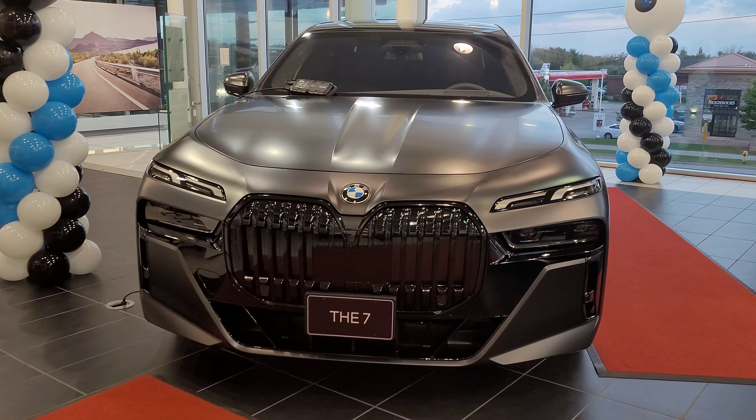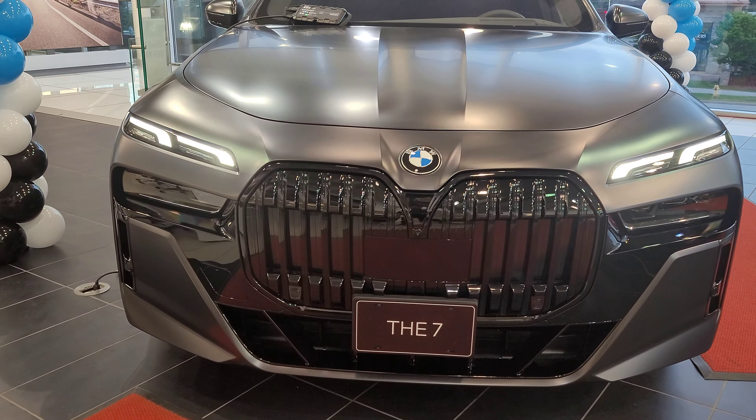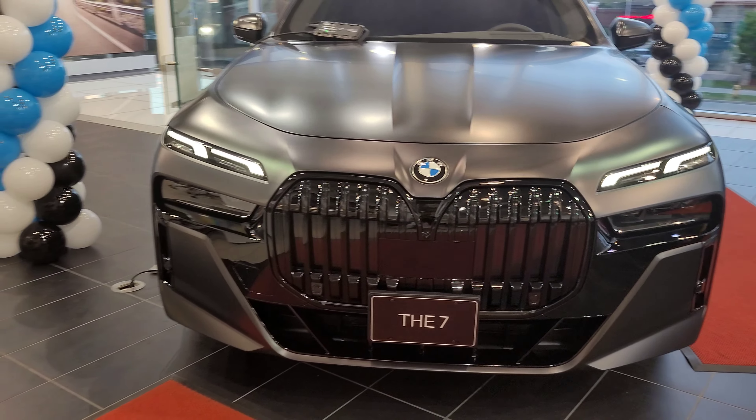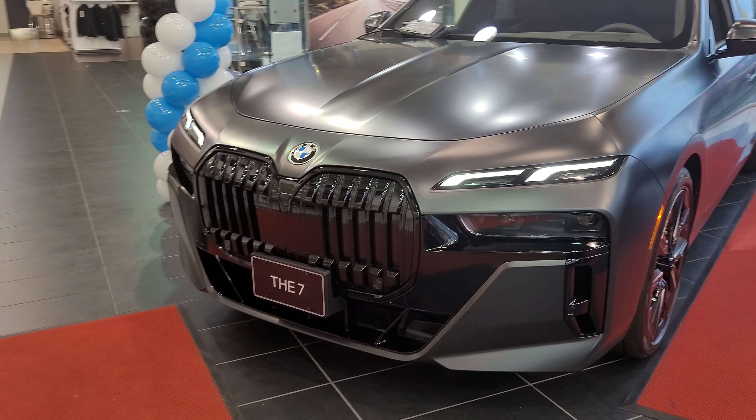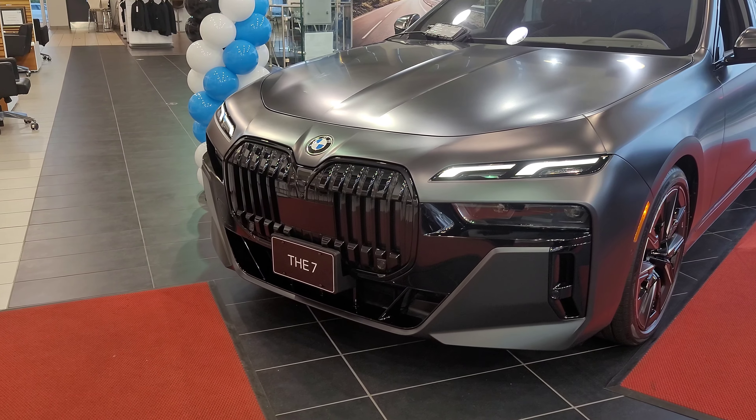First thing I want to do is get those headlights on for you — there's a little welcoming animation from those LED headlights. This one does have the M Sport Shadow Line package, so that's why we've got the grille all blacked out.